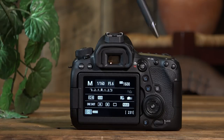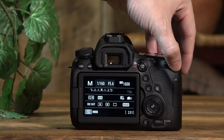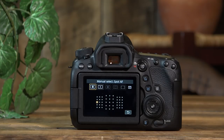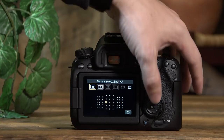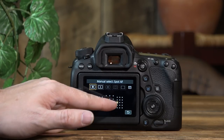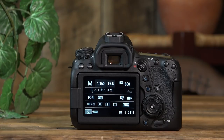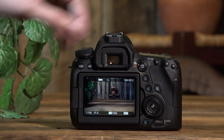Next is our AE lock button — the one with the little star — which locks your exposure until you program it for something else. Next is the autofocus point button, which gives us access to the 45 cross-type focus points on the 6D Mark II. I can use this button or the touchscreen to choose exactly where I want to focus. I can select a focus point, hit my back button focus, and then take the picture.